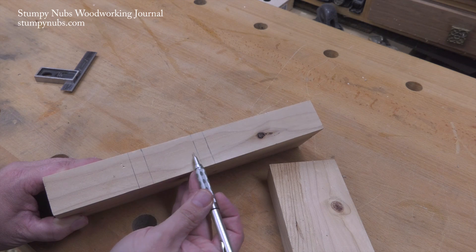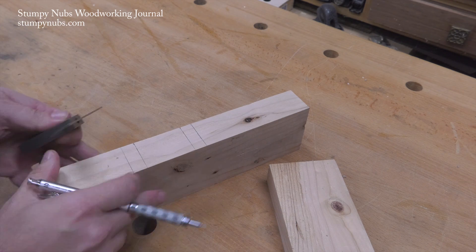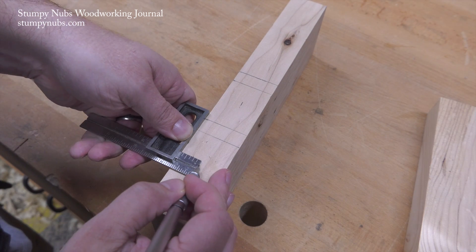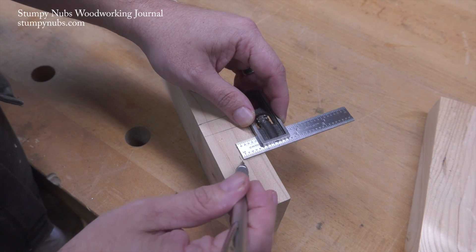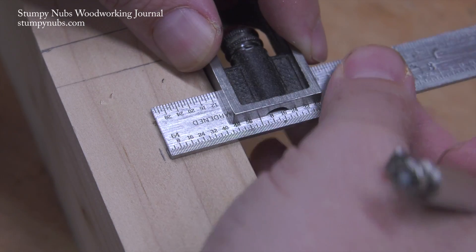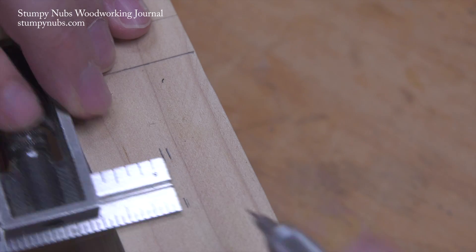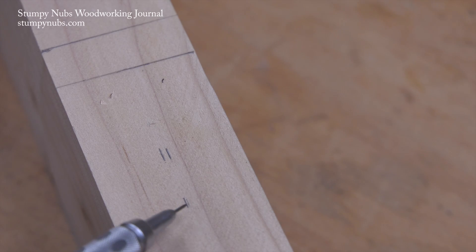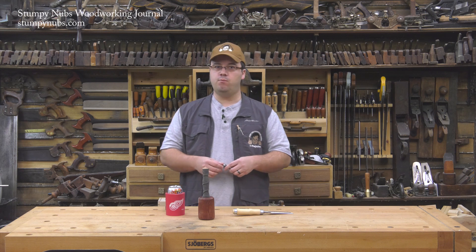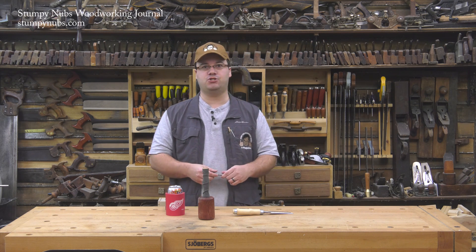The width will be determined by the size of my Forstner bit, so I need to mark a single line right down the center of where the mortise will be. To find that center, I set my combination square close to the center by eye and I make a mark from each side of the workpiece. If those marks fall at the same point, I've found the center. Otherwise, I split the difference and try again. This is a quick way to find center without having to measure. Once I locate the center, I strike my final layout line. If I have more than one leg to mortise, I can mark all the other workpieces while I still have my combination square set up.